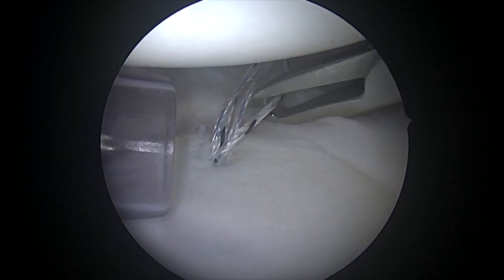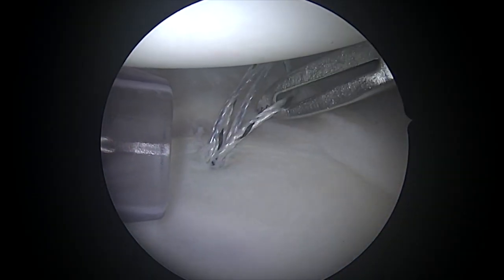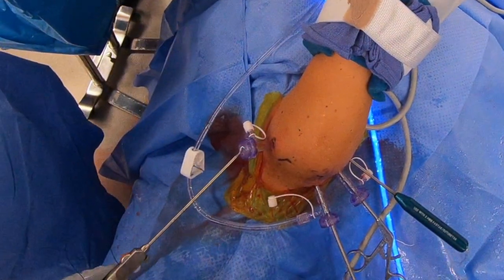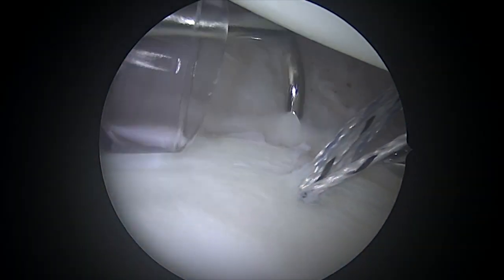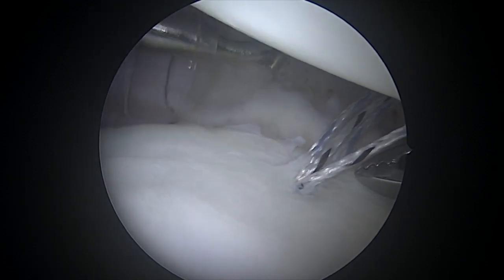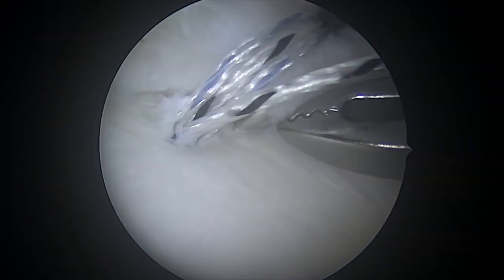We'll grasp one of our sutures here from the anteroinferior cannula, as can be seen here, and then I'll bring in our suture passer from posterior. This is a case where you really want to get a big bite of capsule, and I try to get this to exit as much as possible right where the anchor goes in.